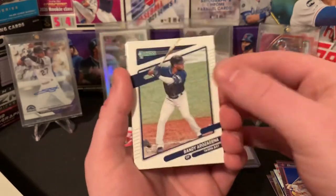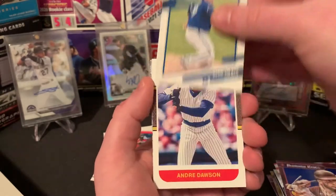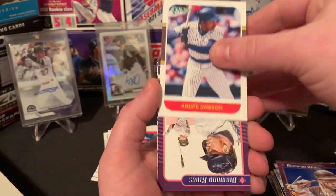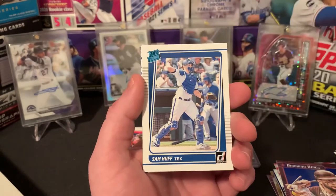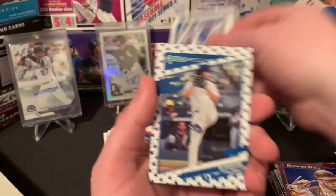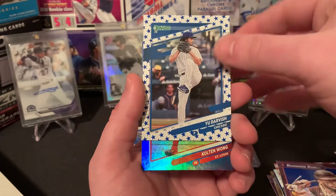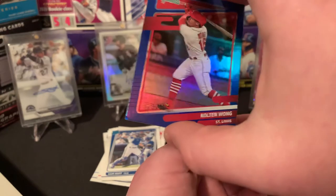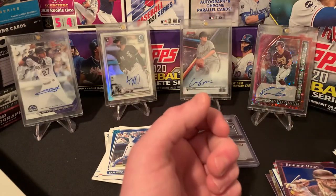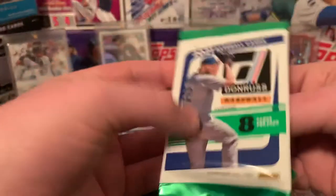We got Randy Arozarena base, Kolten Wong, Hyun Jin Ryu, Andre Dawson, Diamond Kings of Miggy — love that one for sure. Sam Huff rated rookie, Yu Darvish stars parallel now on the Padres obviously. And then Kolten Wong — definitely a little damage on that bottom left corner but all is good. All right, we got four packs left guys — let's get some mojo going here.